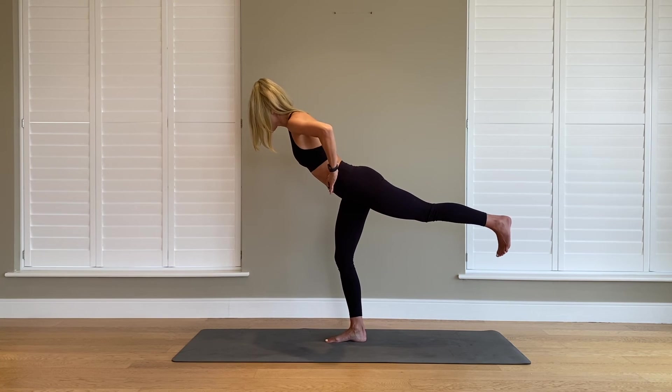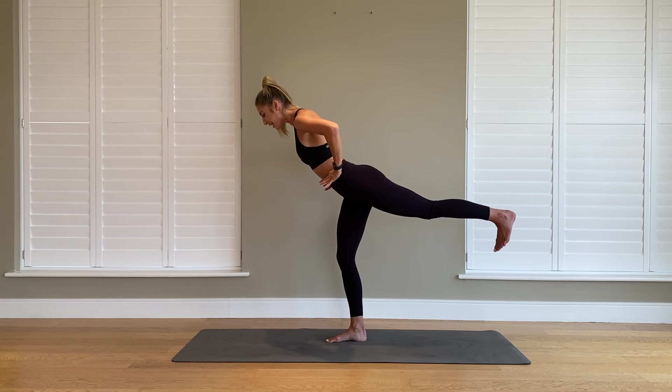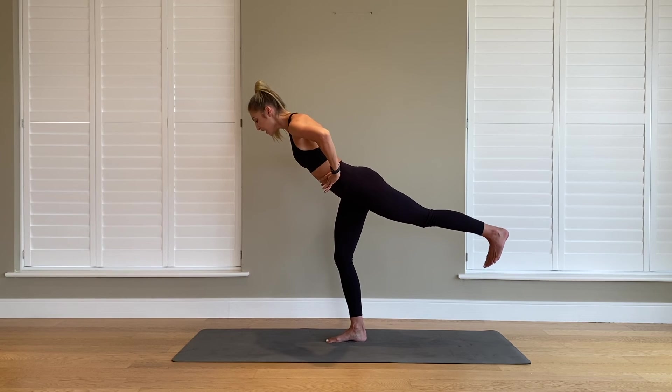We're going to hold it up. Flex through your foot, push down your heel. Give me eight little pulses — pulse it up, up, up, up. Squeeze it into the core. Four, three, two, last one.